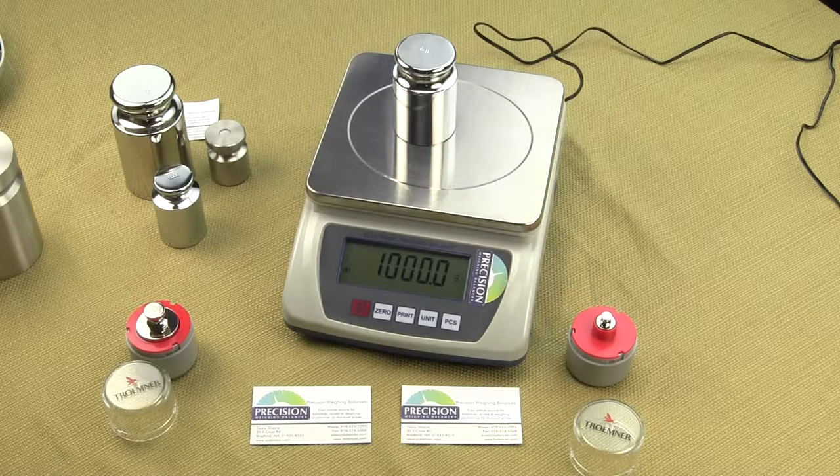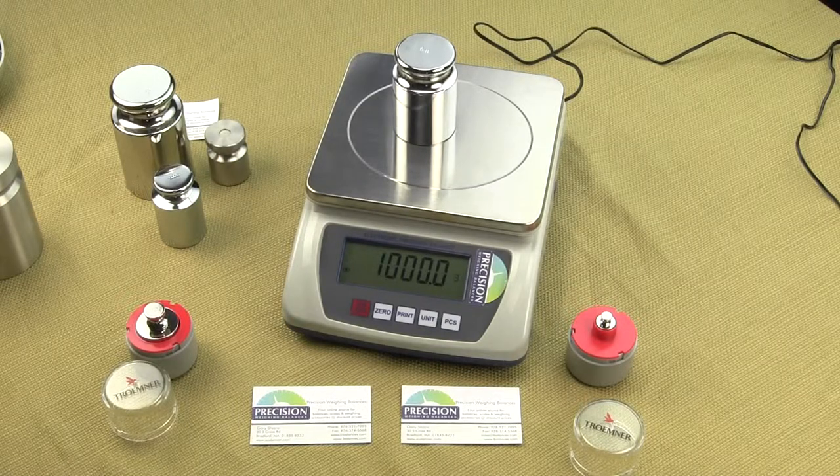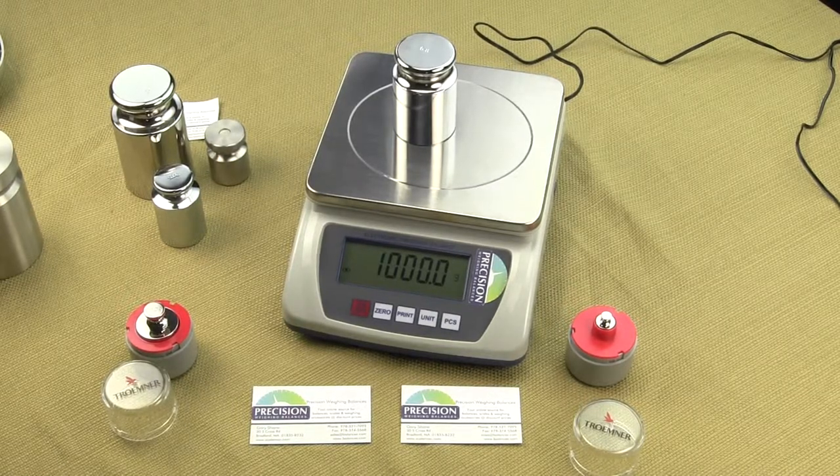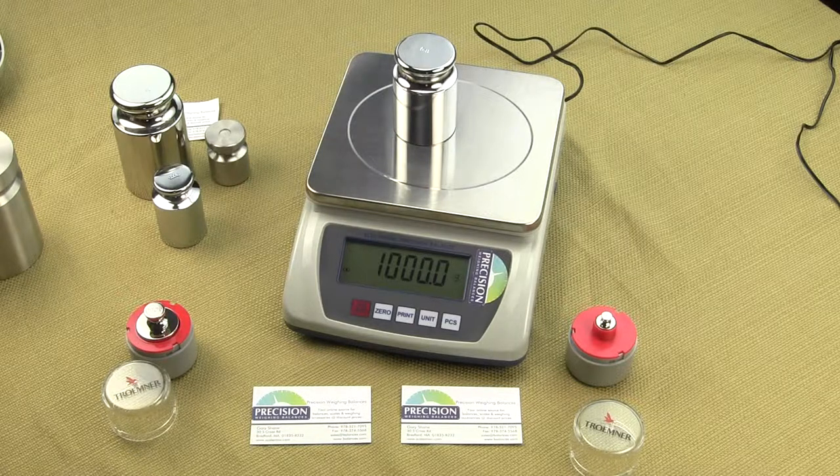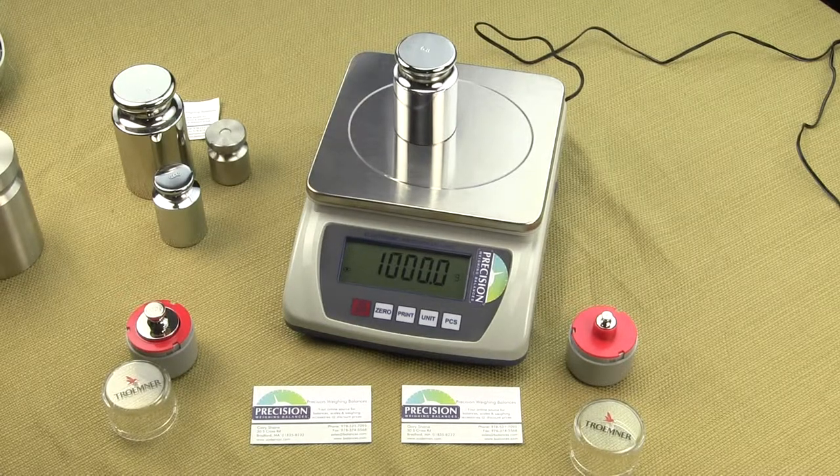Thank you for watching this video. If you would like to purchase the EPB digital scale, please visit our website balances.com and in the search box just enter EPB10K. If you like this video, please give us a thumbs up or consider subscribing to our channel and YouTube will notify you when we have new videos.